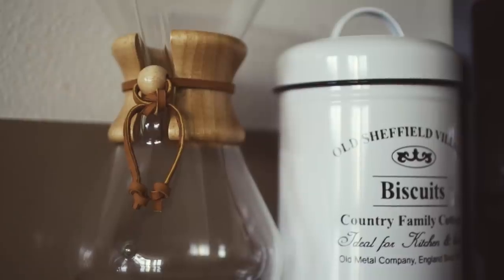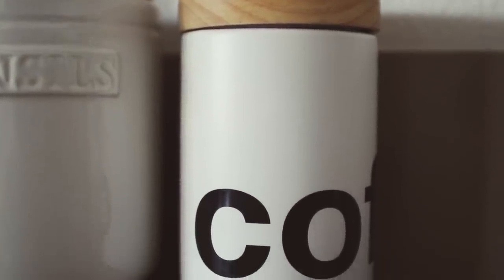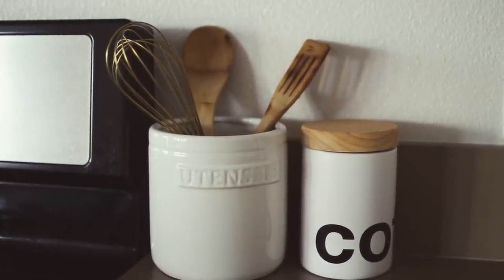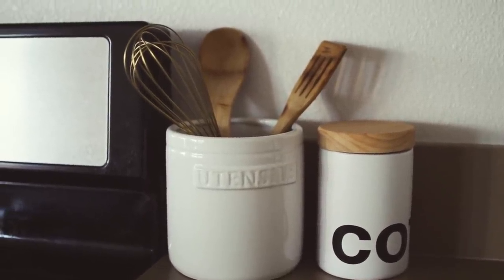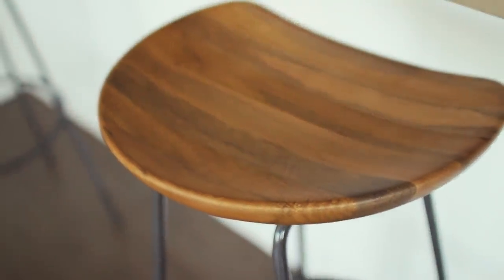Next to the cookie bin I've got the Chemex. Moving over a little bit, I've got this little coffee canister from Crate and Barrel, and next to it I've got this white utensil holder from Target. Then if you go on the other side of my kitchen, the bar stools are from West Elm. I love them so much — they are perfect and they go with my kitchen and my apartment really well. That's my kitchen — let's move on into the apartment.